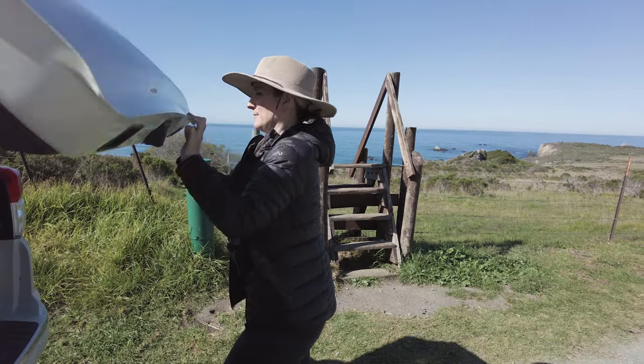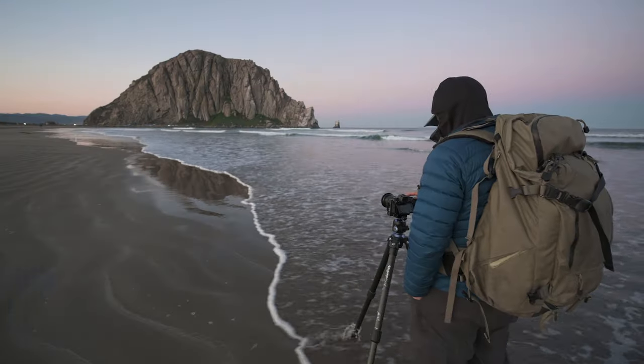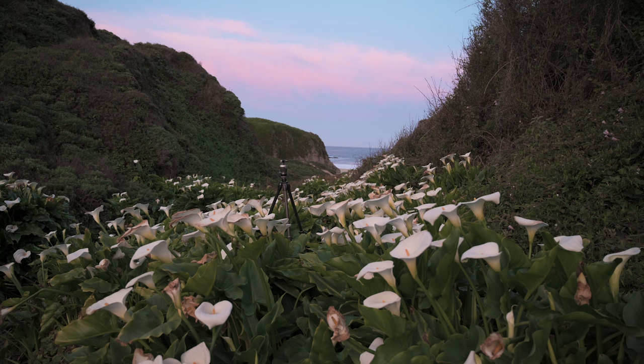For those of you brand new to seascapes, I hope this gives you a solid base on where to get started. And for those with a bit of experience, I hope this gives you some new ideas to experiment with. My wife Kris and I recently went to the Californian coast to photograph the beautiful Pacific Ocean. If you want to come along on that trip to the beach, check out that video right here.